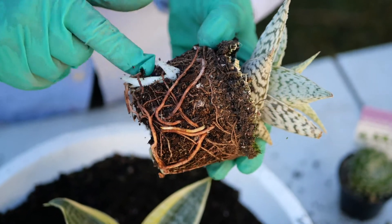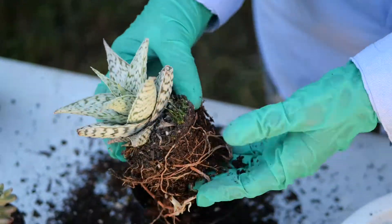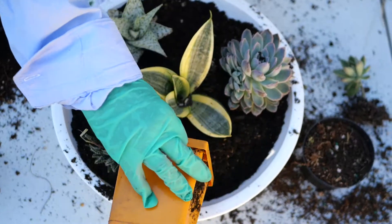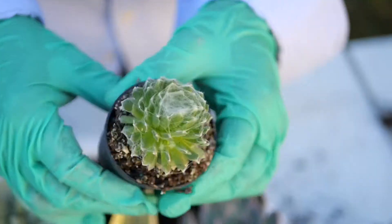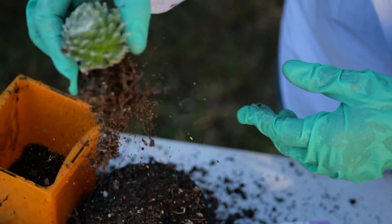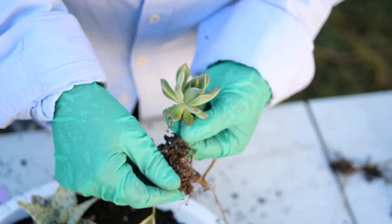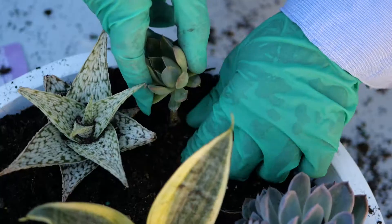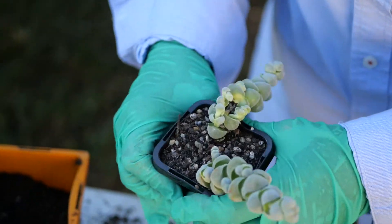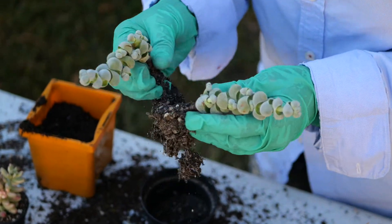With this next one you can see there are some old roots and some new white roots. As mentioned before, gently shake the roots and the two will separate.